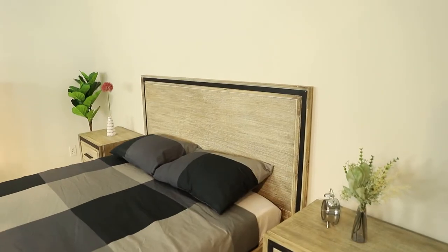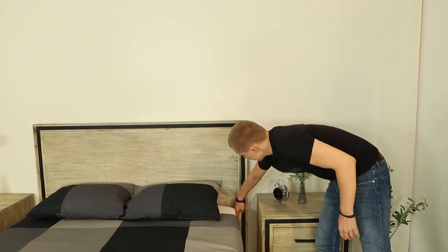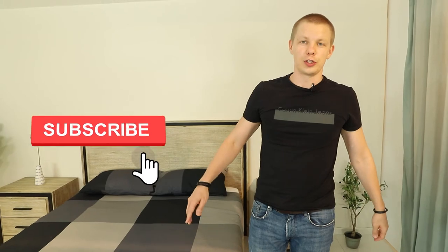For the headboard, this metal stripe goes right to the bottom, so it needs to stick out. This is how we developed this collection, and I hope to see you in the next videos.